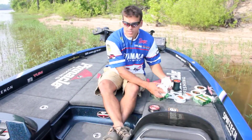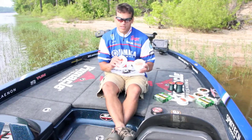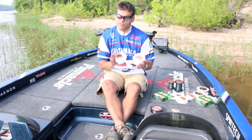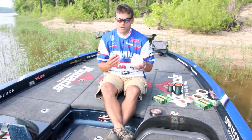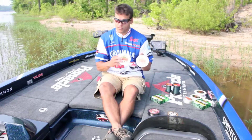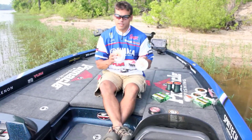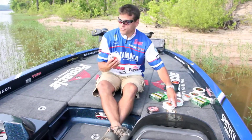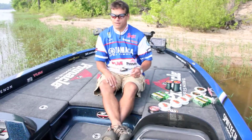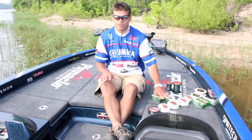The eight and ten pound FC Sniper is for most drop shot and shaky head applications — real light line stuff. It's a fluorocarbon, a very limp and castable fluorocarbon, and I put it on spinning rods and baitcasters. Depending on how big the fish are — if I'm somewhere I might have six pound smallmouth — I'll go up to ten pound for drop shot, but usually I drop shot with the eight.